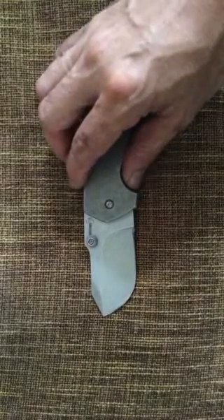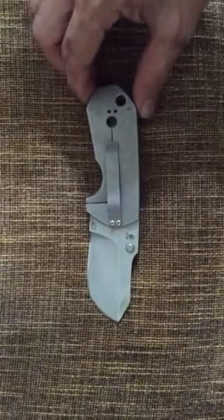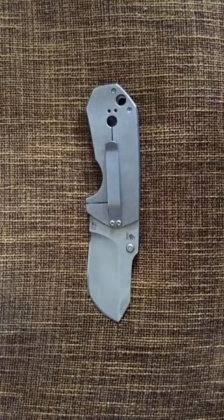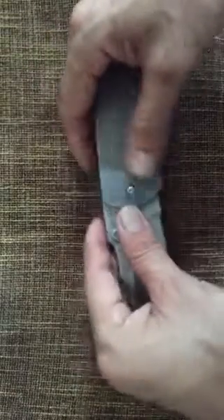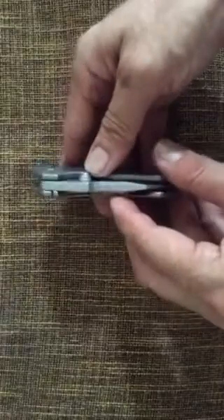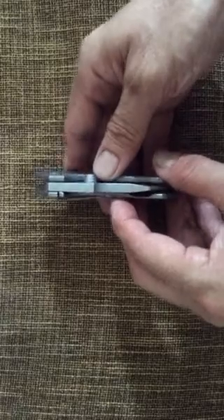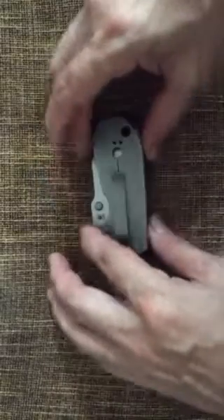A lot of people have said that the quality issues arise because this product is manufactured in China, but I don't buy into that explanation — even Apple products are manufactured in China. I suspect it has more to do with the management philosophy of Bokel and how they manage their vendors. Nonetheless, this is a very well-designed knife, and it's just a pity that quality control is an issue.